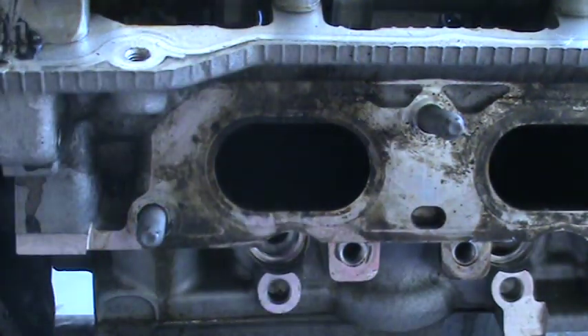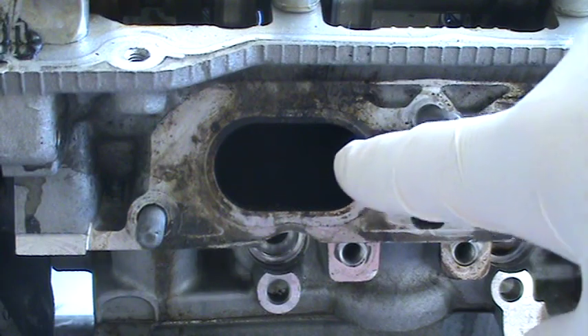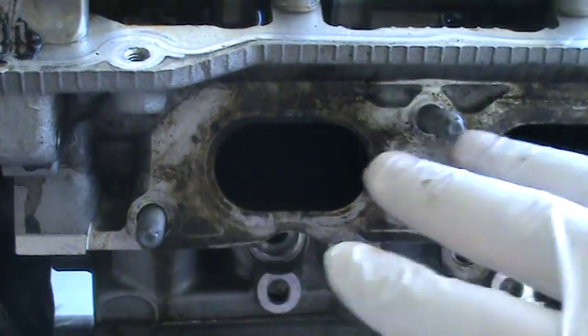Now with a normal engine, you have the fuel injector that sits right behind the valve here on the intake manifold. So when it injects the fuel, it sprays it and keeps the valve clean.